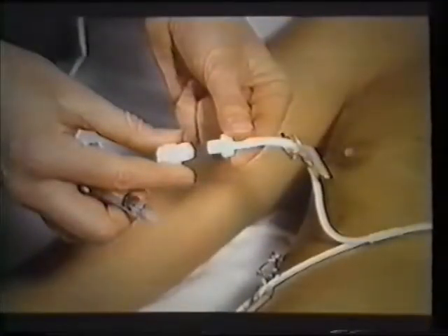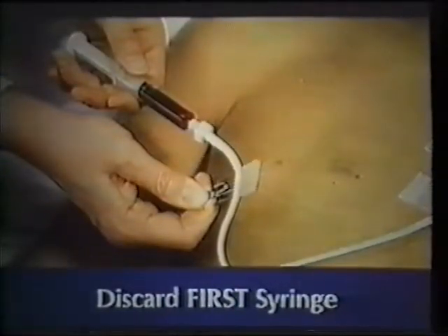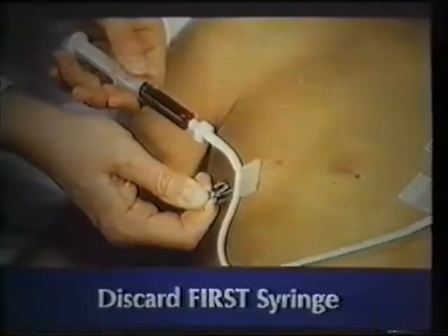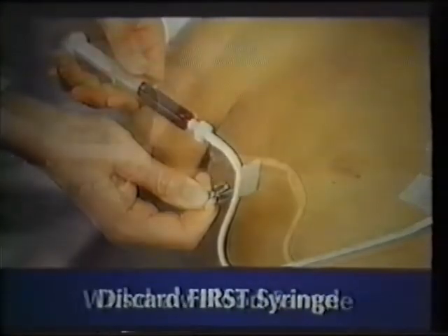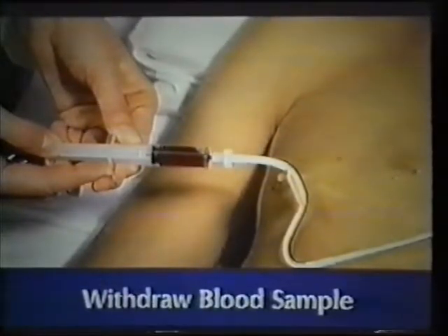If a heparin lock is in place, remove the tape and cleanse the connection, then remove the cap and attach the 6 milliliter syringe. Remove the clamp and draw up 6 milliliters into the syringe. This purges the catheter of any solution which could contaminate the blood sample. Re-clamp the catheter and remove the 6 milliliter syringe and discard it. Connect the new syringe for blood sampling, remove the clamp, and draw up the amount of blood needed. Replace the clamp and remove the syringe.